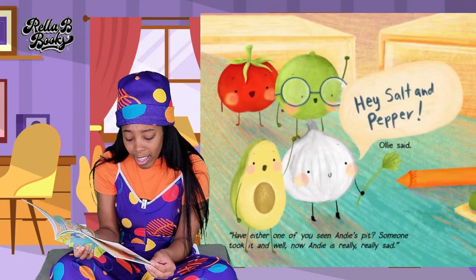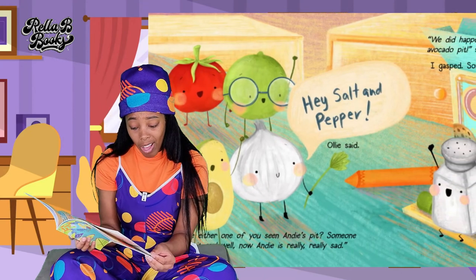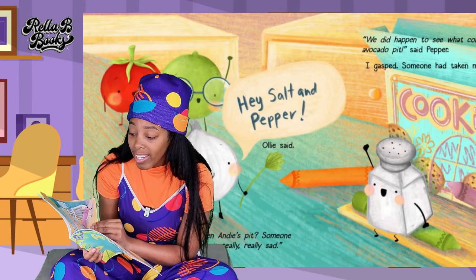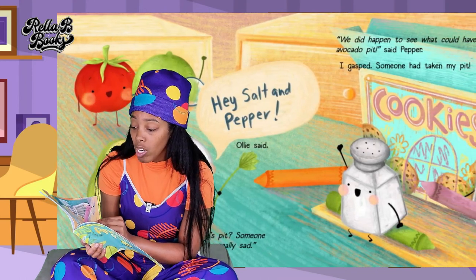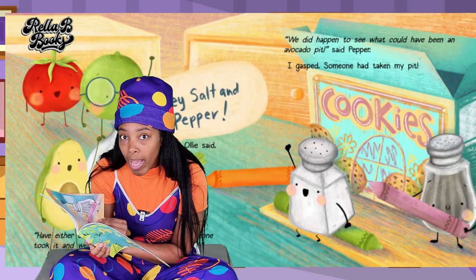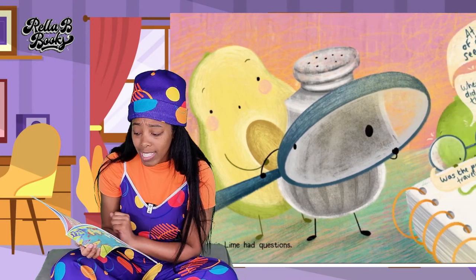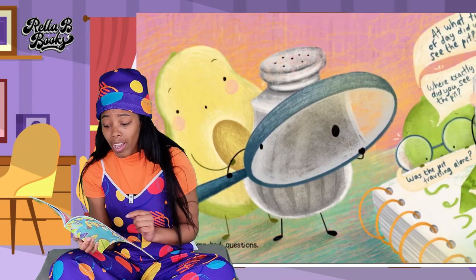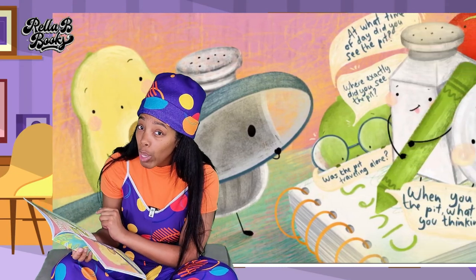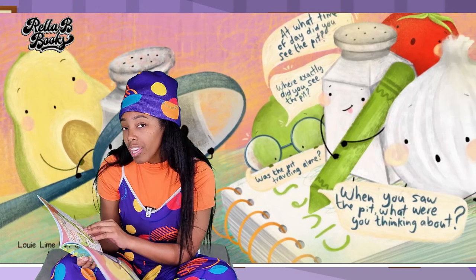So Louie, Tony, Ollie, and I headed over to the counter to see what was shaken at Salt and Pepper's house. Hey, Salt and Pepper. Have either of you seen Andy's pit? Someone took it. And well, now Andy is really, really sad. We did happen to see what could have been an avocado pit. Said Pepper. I gasped. Someone had taken my pit. Louie Lime had questions: at what time of day did you see the pit? Where exactly did you see the pit? Was the pit traveling alone? When you saw the pit, what were you thinking about?